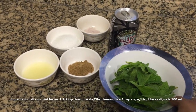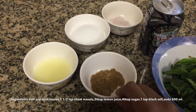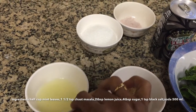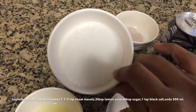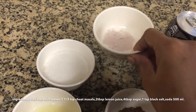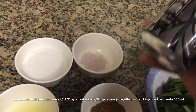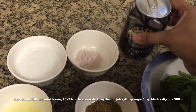We will be needing half a cup of mint leaves, one and a half teaspoon of chaat masala, two tablespoons of lemon, four tablespoons of sugar, one teaspoon of black salt, and 500 ml of soda — the soda can be of your choice.